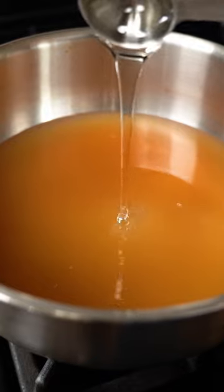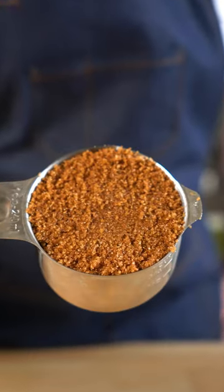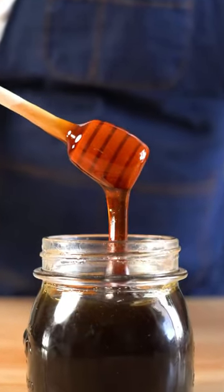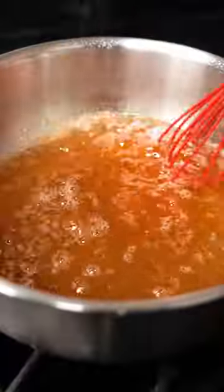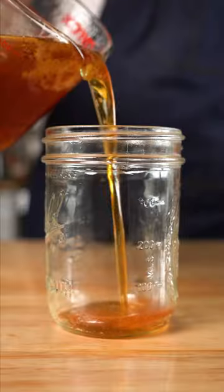A tablespoon of corn syrup will keep it from crystallizing. Adding brown sugar and molasses will make it darker and thicker, or make some hot honey by adding some red pepper flakes. All we need to do is simmer and reduce it down for about 30 minutes.